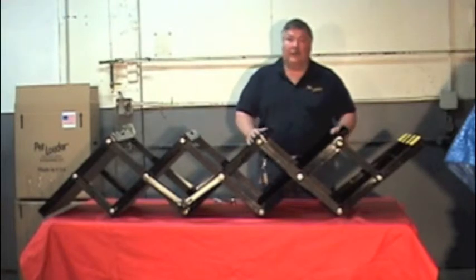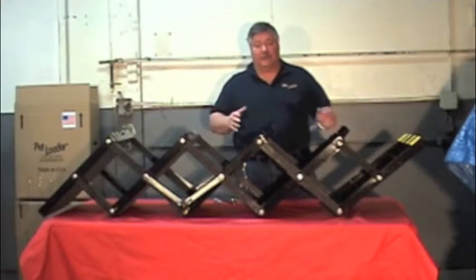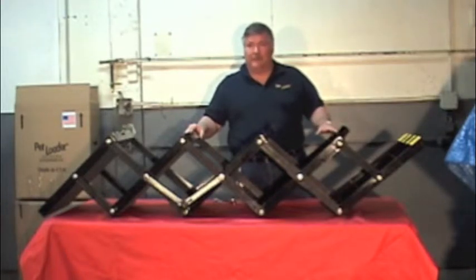Good afternoon. I'm Bob Whelan and this is our invention, the Pet Loader. Today we're going to see how easy it is to change a Pet Loader into different sizes. In this segment, we're going to convert a five-step Pet Loader into a four-step Pet Loader.